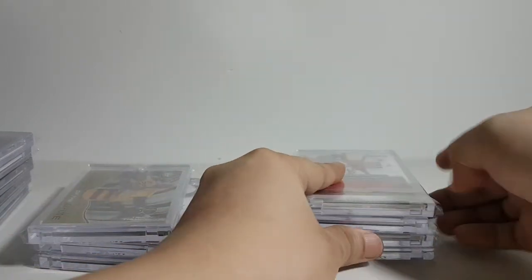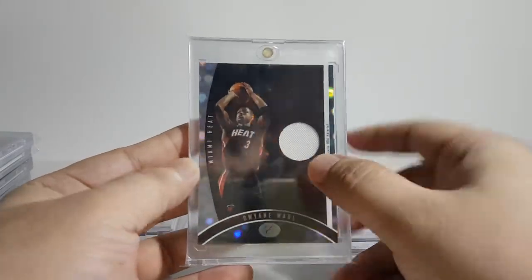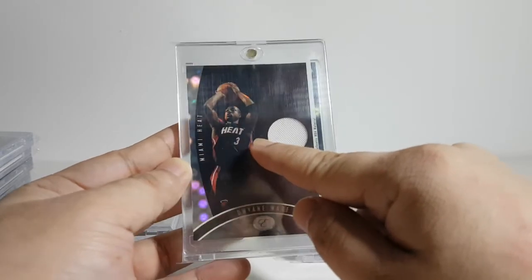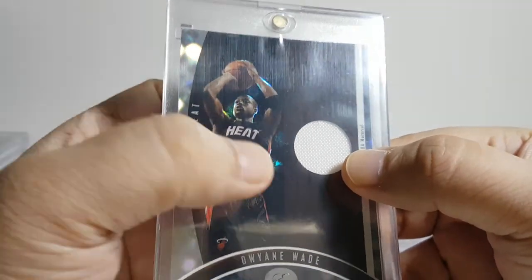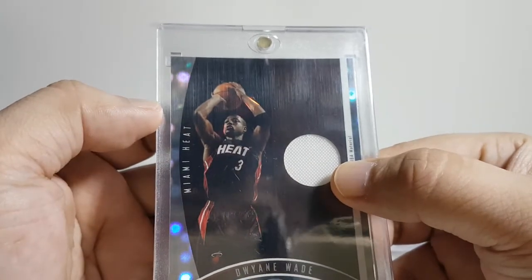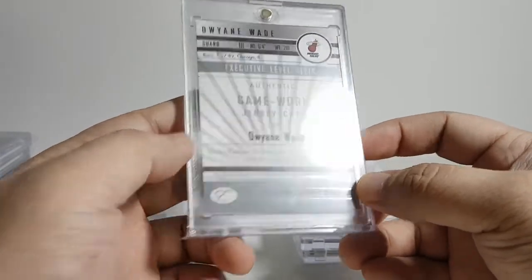Okay, so these are my best cards. Starting at the bottom — this one's not really sure if it's a patch. Probably this is the Heat part, because it doesn't really look like part of the jersey swatch. I'm not sure if this is a patch or just a swatch — this one's numbered 15 of 99.